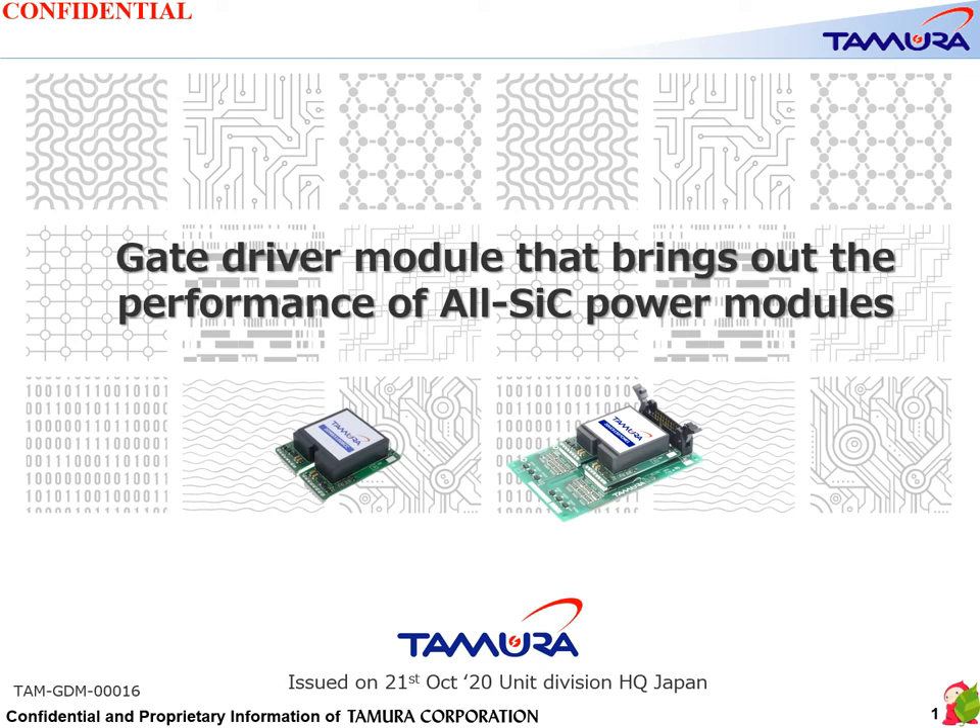Welcome to this presentation. We would like to share with you further information about the GateRugger module that brings out the performance of all SiC power modules.